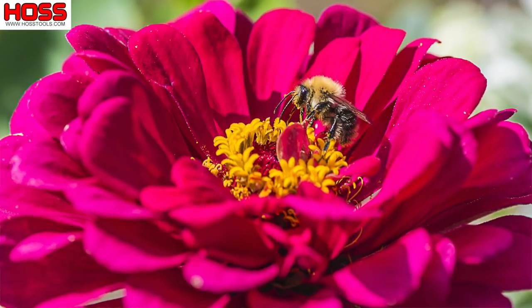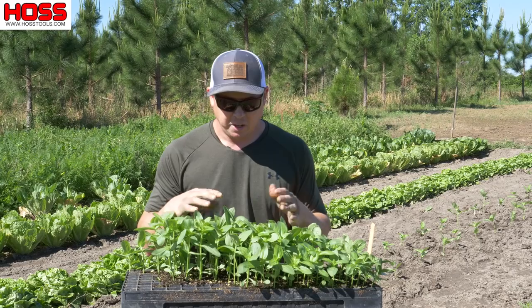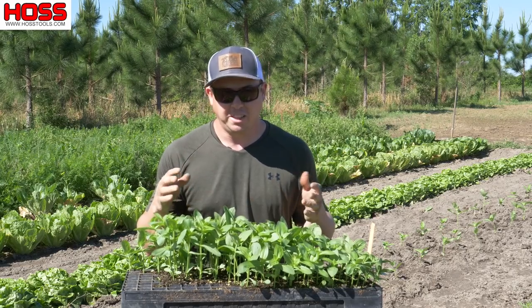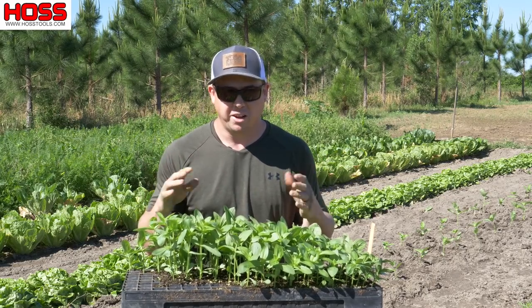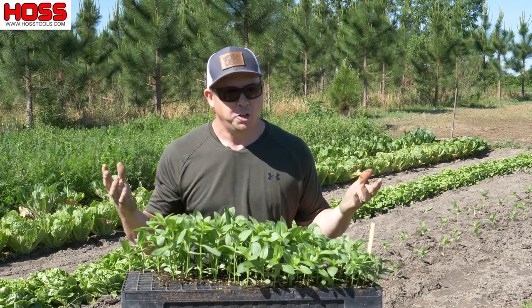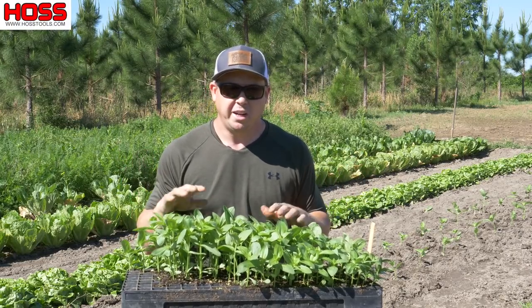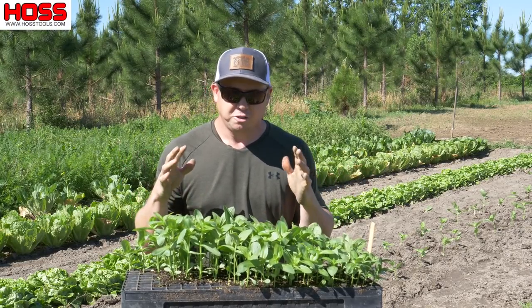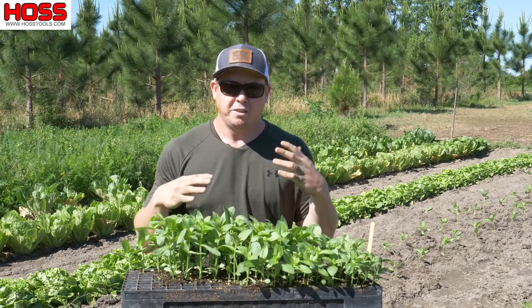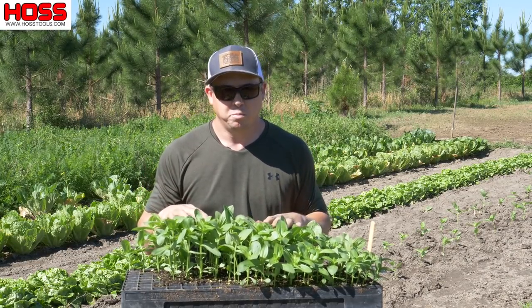Not only are cut flowers going to add beauty to your vegetable garden and attract bees to help out your vegetable plants, but they're also easy to harvest. That's why we call them cut flowers — you can easily cut them, they have really long stems, you can put them in a vase. They're just a great versatile plant that you can harvest but will also benefit your garden by adding more bees.